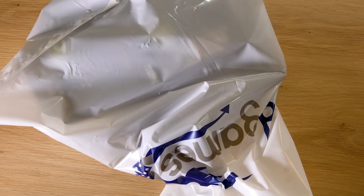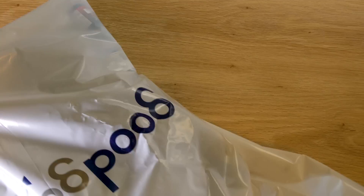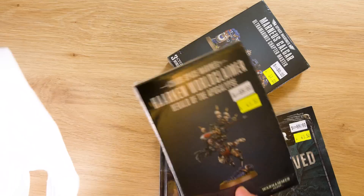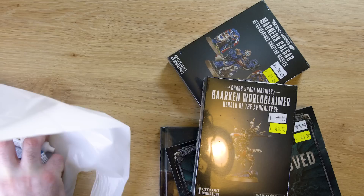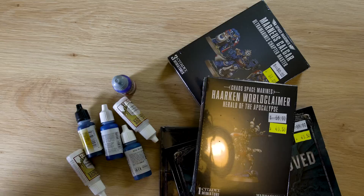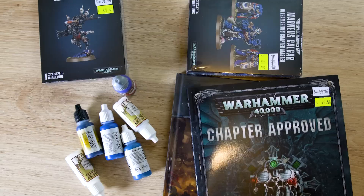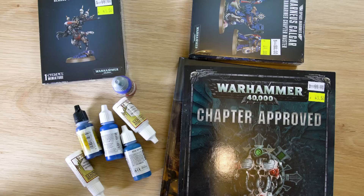Here's my little goodie bag. I got these from Good Games in Sydney, which is pretty cool — 10% off Warhammer and Games Workshop stuff across the board. I usually buy from the Games Workshop store which is just downstairs. I really like the staff there, but I think I bought all this and saved like 50 bucks.